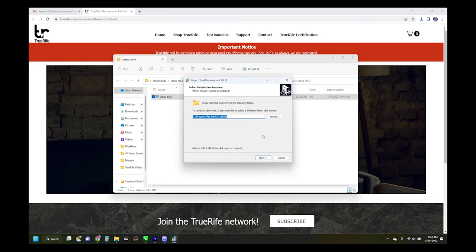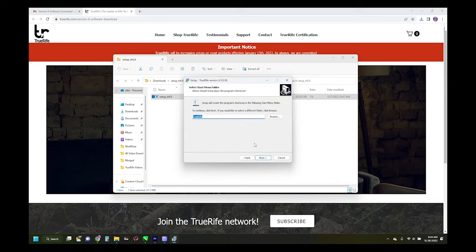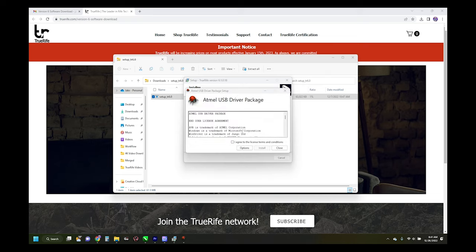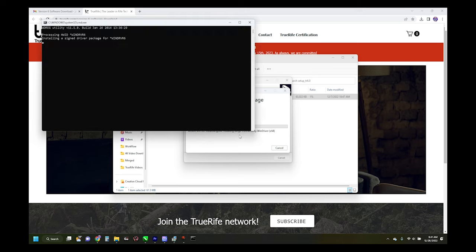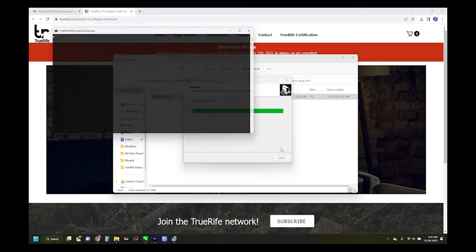Then you'll go through a series of Next prompts: click Next, Yes if it pops up, then Next, Next, Next, and Install. This should take 30 seconds to a minute to complete. Next, you'll install the AppMail USB driver — make sure to click 'I Agree' to the License and Terms, then hit Install. Once setup is successful, click the Close button.